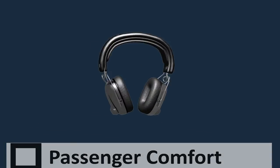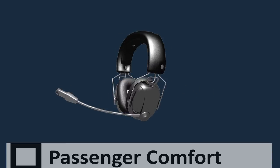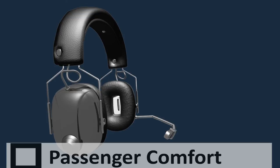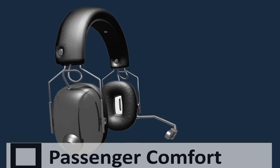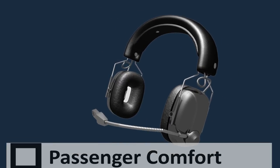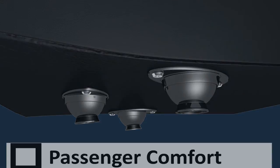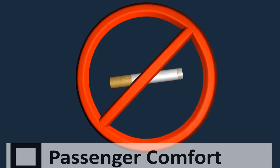Passenger comfort. Your helicopter is fitted with noise cancelling headsets. To operate, simply place the headphones over your ears and place the microphone boom up to your mouth. The headsets are voice activated, so feel free to talk to each other or ask your pilot any questions. For your comfort and convenience, the headset should be worn at all times during flight. Your helicopter has an air conditioned cabin, and each passenger has a directional duct on the ceiling of the aircraft cabin — please adjust them as required. There is no smoking anywhere near or on board the helicopter.